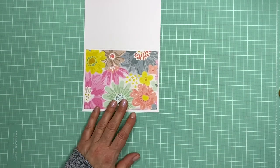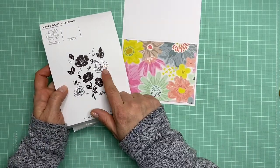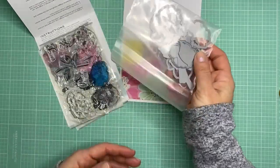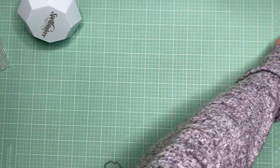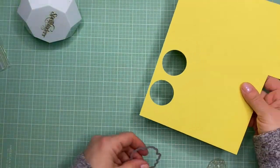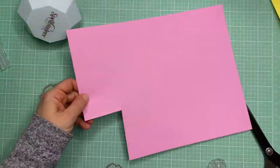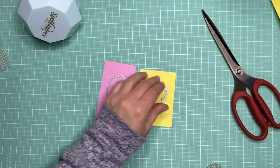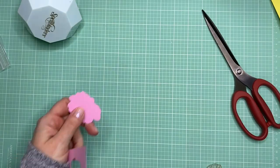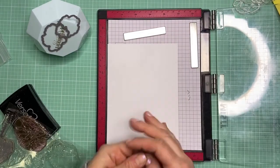I'm using a stamp set from Paper Trey Ink called Vintage Linens — it's really pretty. I have this idea to do vellum flowers with a solid cardstock backing, so I'm taking some yellow cardstock from My Favorite Things and some pink cardstock that matches the floral paper, and I'm die cutting the shadow shapes of the flowers to use as backgrounds. I'll have all the links below.